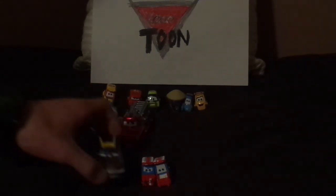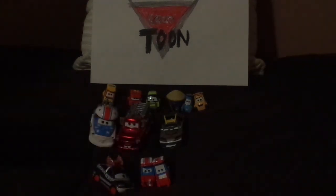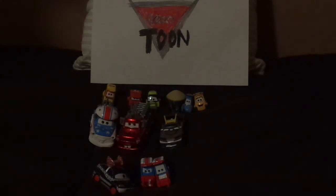Now let me pull up some of the Cars Toon die-casts. Here we've got Mater the Greater, Rescue Squad Mater — or Fire Truck Mater — from the episode Rescue Squad Mater. We've got Kabuto from the episode Tokyo Mater, and Yokoza, I think that's her name, also from Tokyo Mater.